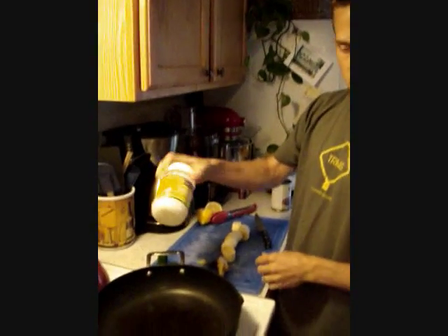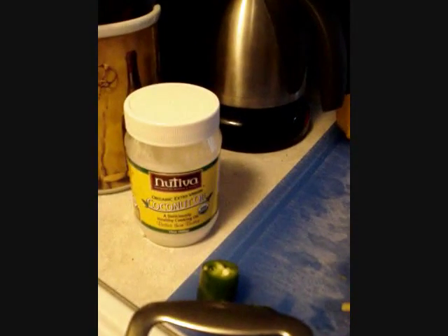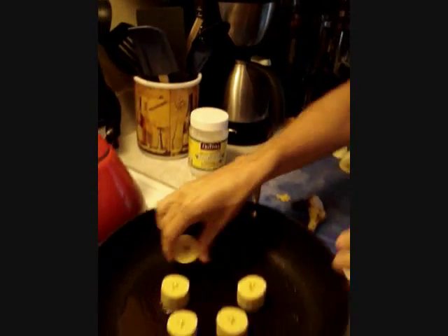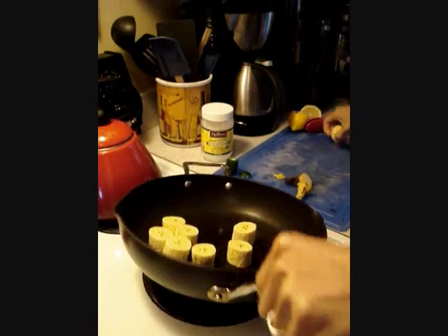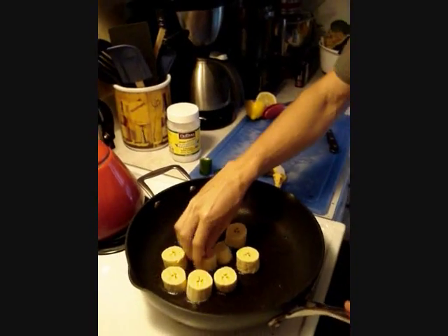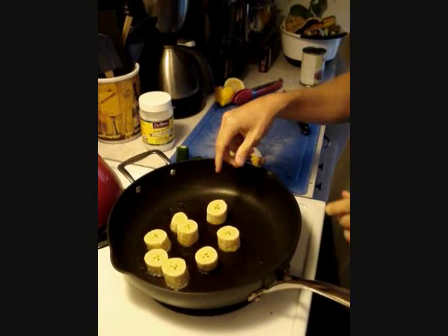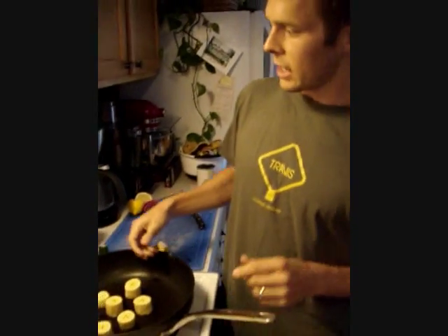What I have here is some coconut oil. It looks like this — solid at room temperature. I have that already going here. What you want to do is put the plantains into that oil first. Just like this, and then that goes for a little while — about a minute or two on each side. They'll start to get a little bit brown on the bottom, and at that point you would flip it over to the other side.